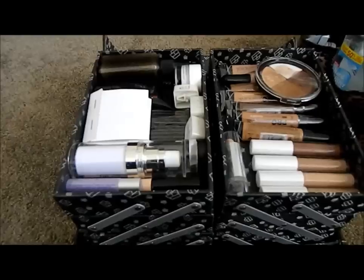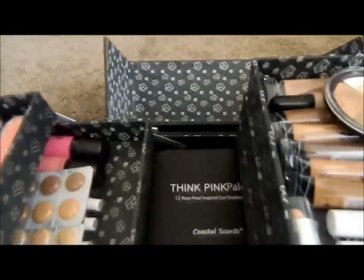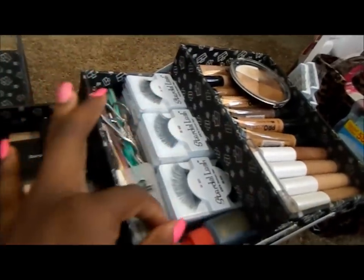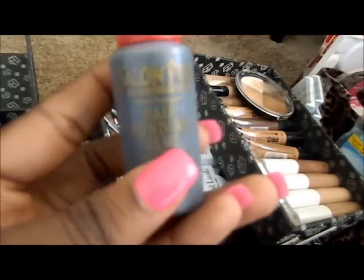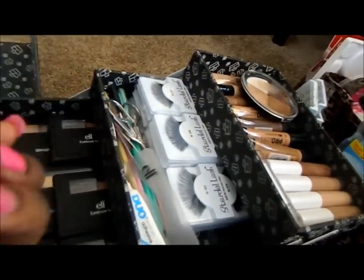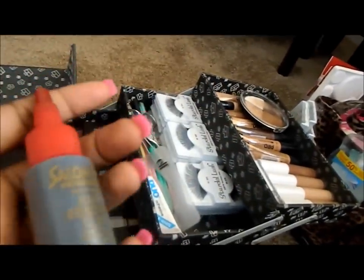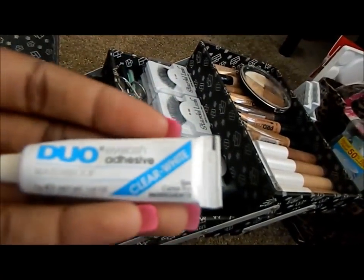Moving right along to the next section — I'm going to open up my kaboodle. On this side, the next level I have is all of my lash items. I have hair bonding glue because when clients want lashes that last the entire day from morning to night, it comes in handy. I also have Duo lash glue in both clear and white.